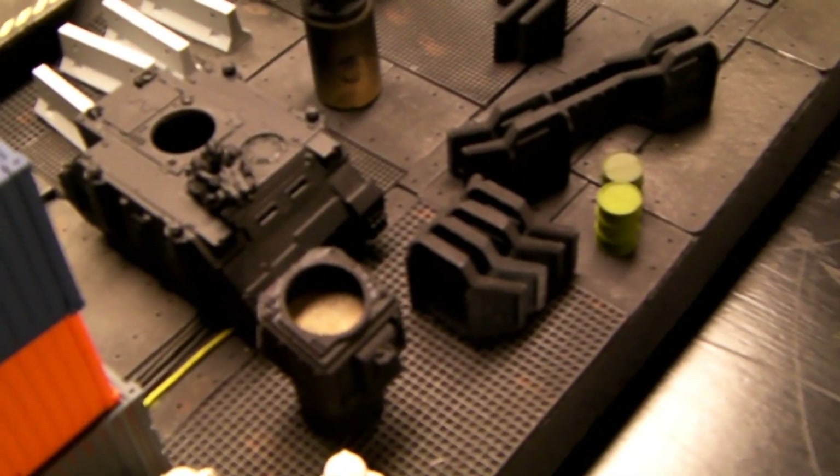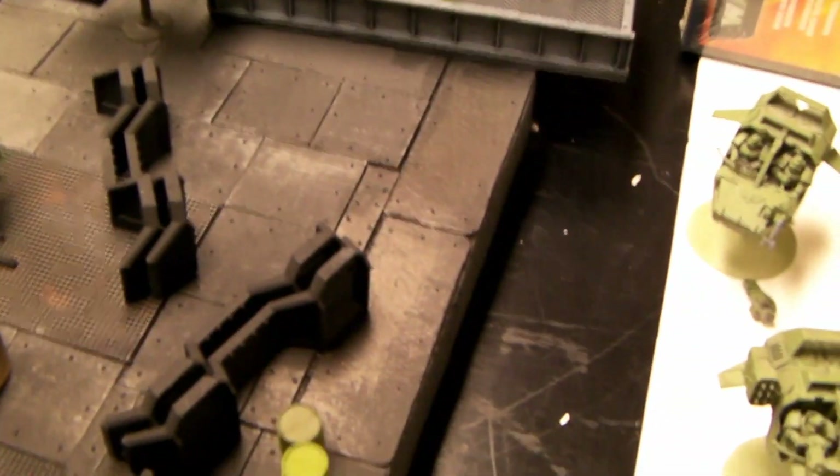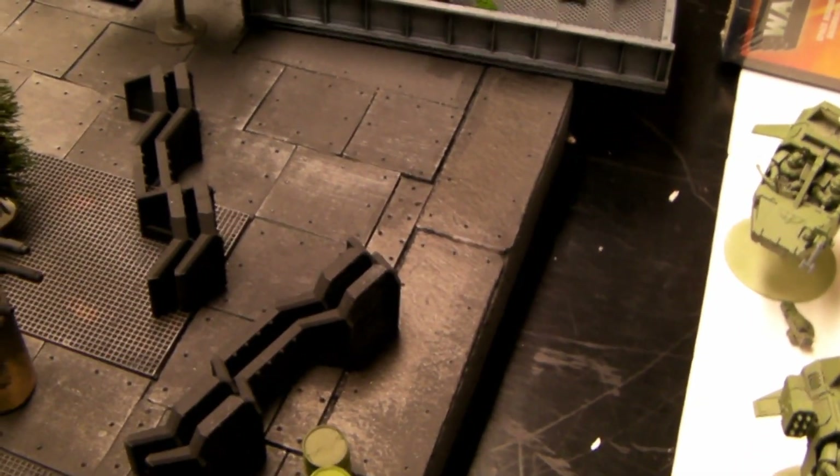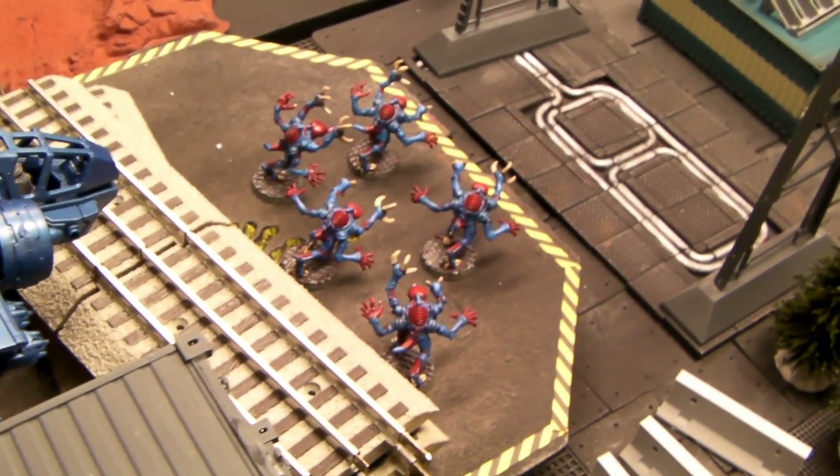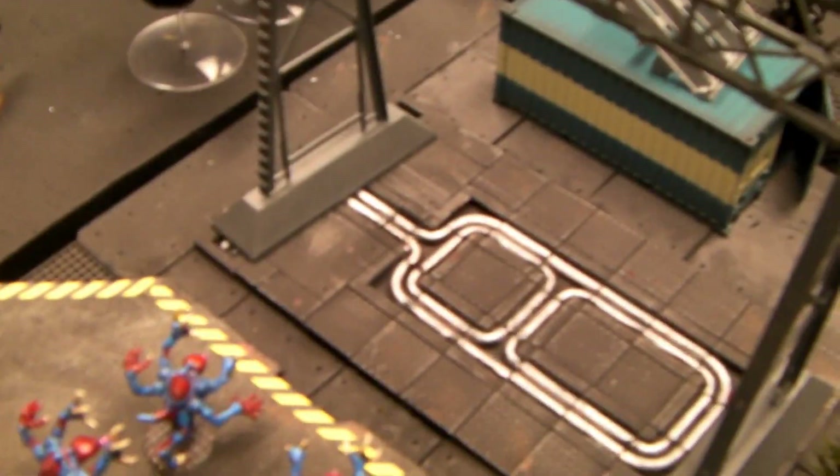This is made with granny grating, craft foam, and also paper drink coasters from a local restaurant — I think it's an Applebee's or a Chili's or something like that. And then foam board, landing pad, and there's a couple of other starter things in here.